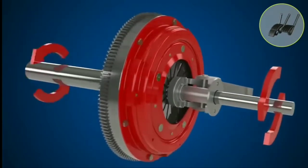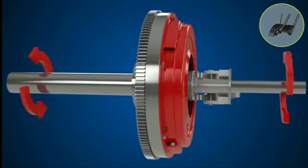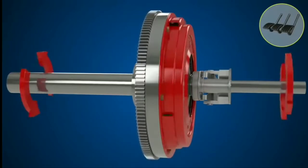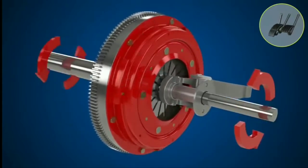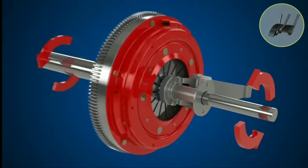The clutch cover and flywheel always revolve together with the engine. When the clutch cover pushes the clutch plate against the flywheel, engine torque is transmitted to the transmission. When the clutch pedal is pressed, the pressure keeping the clutch plate against the flywheel is released, disengaging the clutch.